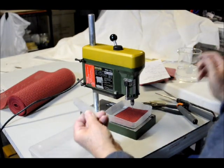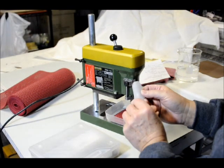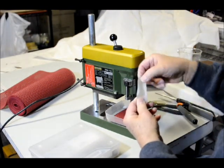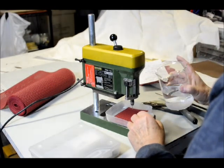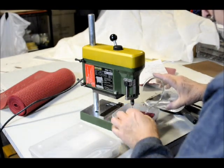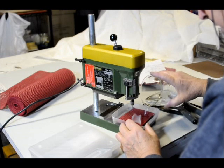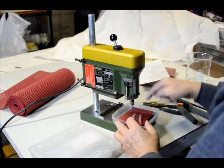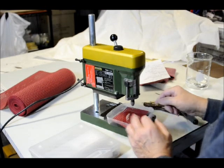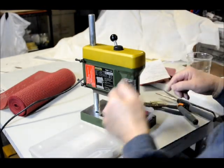We'll be drilling this piece of glass that we got from Ashland Bay — we'll drill a hole in the top so it can be hung. Fill the tray up with water about a quarter inch over the glass, so you're drilling down through the water into the glass. That keeps the drill bit cool and keeps it from breaking.